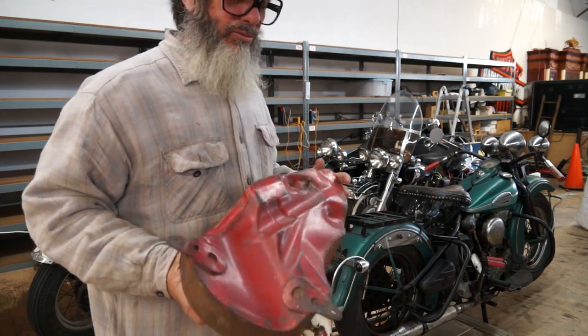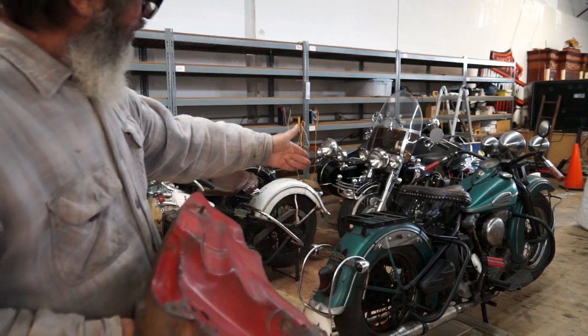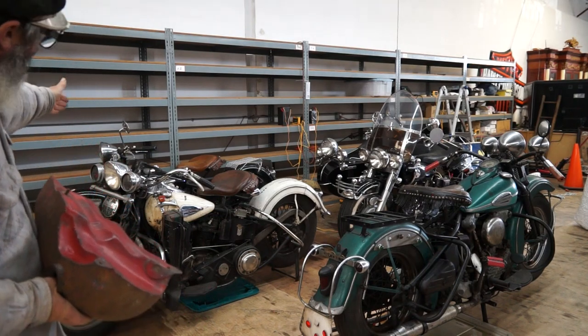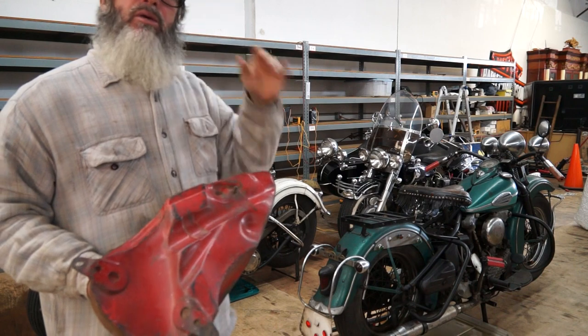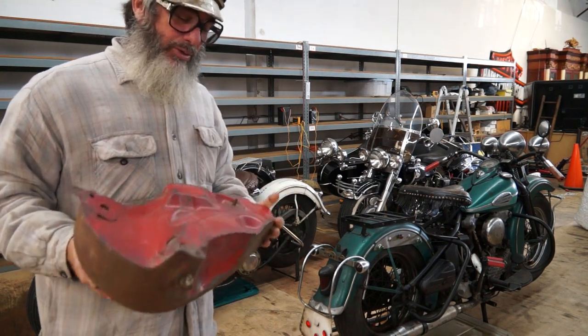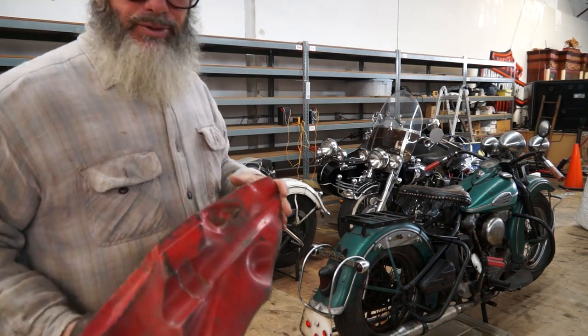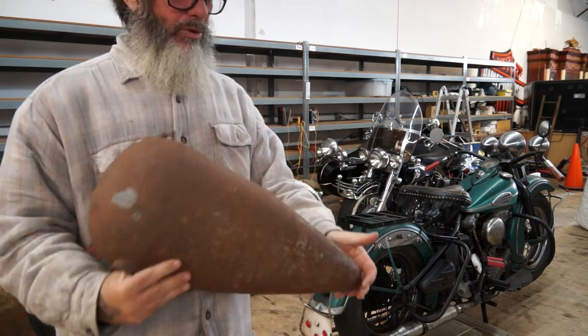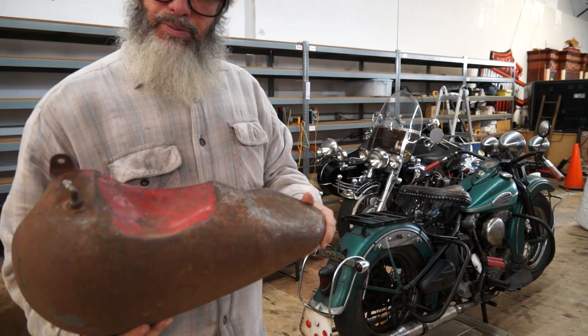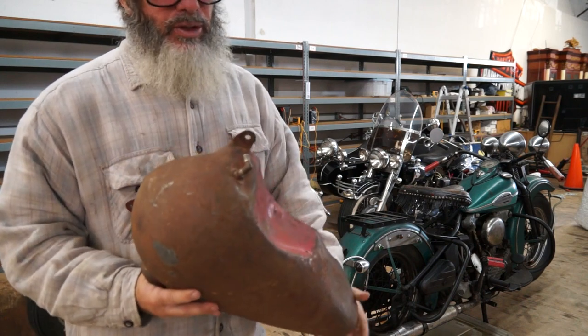For those of you just seeing these videos, that is original paint. Original paint knuckleheads — '57 FLH — my primary focus right now is knuckleheads, and I do pay finders fees for original paint knuckleheads. Make sure you page down for the other pictures.